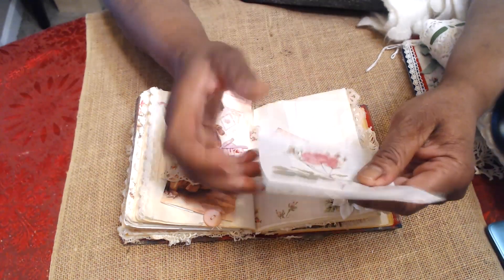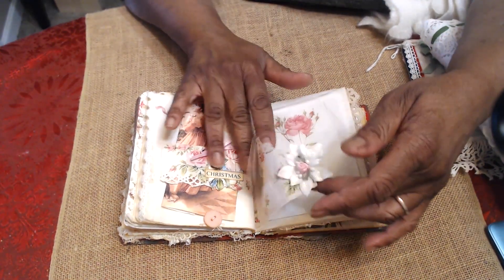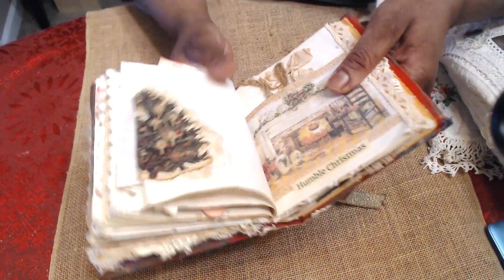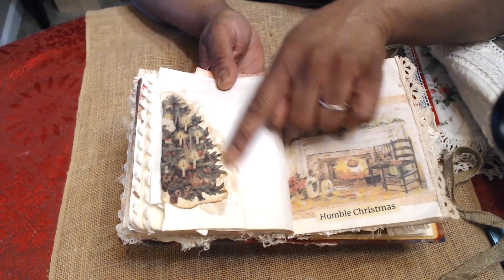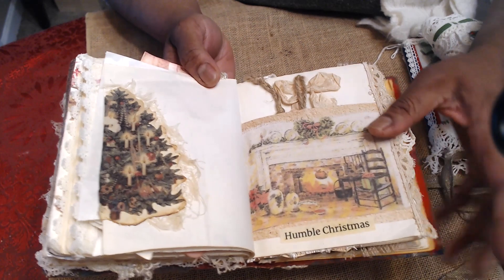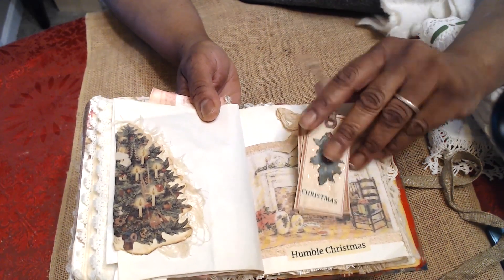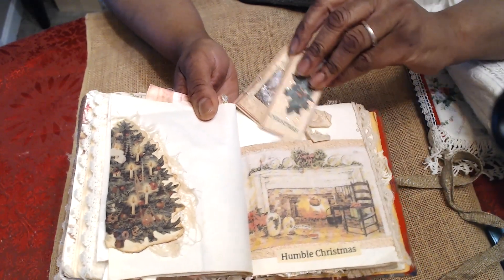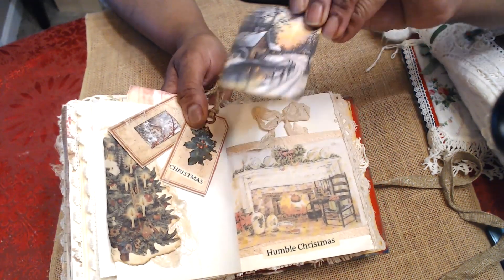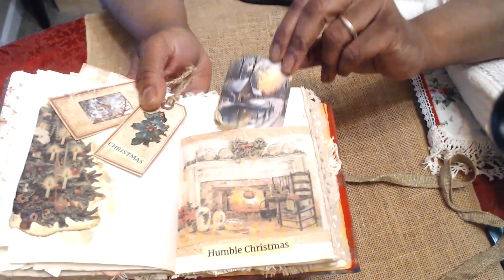Then I have a little glassine bag — you could probably put a tea bag in it or anything you'd like. This flips over to more journaling space. Another image of that Christmas tree that I really like, and then we have the humble Christmas. I'm always fascinated by how simple Christmas was in the rural countryside. I've got some tags here — I need to remember I have tags in here when I'm running around trying to find a tag for somebody's gift. This image is really a comforting image to me. Sometimes you see these and you kind of romanticize what life was like — they could probably be in their house cold.